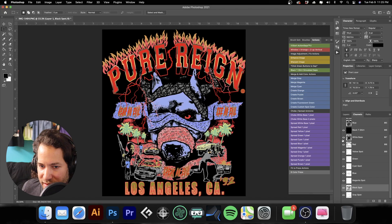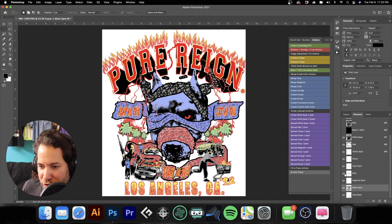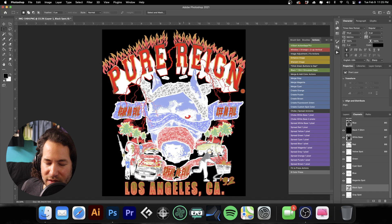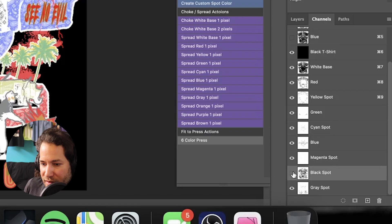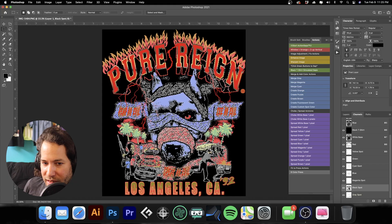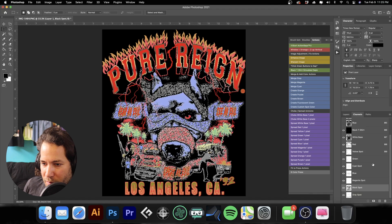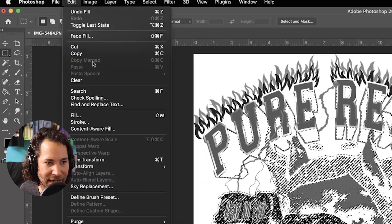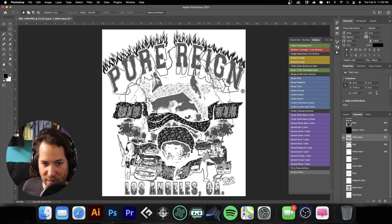Now that we have our gray spot color, let's turn everything on and see how it looks. Turn off the black shirt. One thing we still need to do — if we turn the black spot color off — is go back, turn the black t-shirt on, and knock out the white, because we don't want to print black on top of white. Black really doesn't need an underbase, so we'll print it right onto the shirt. Hold Command and click on the black spot color, go up to the white base, and fill it with white using Command Delete to remove where the white would be printing. Then deselect.